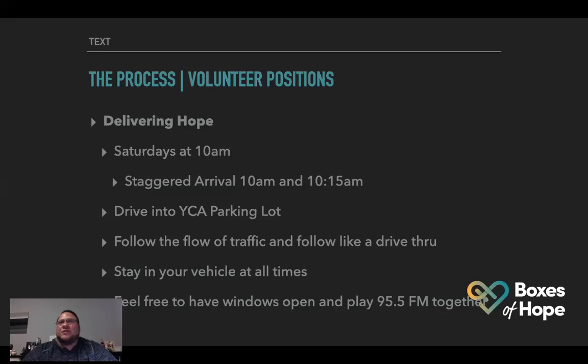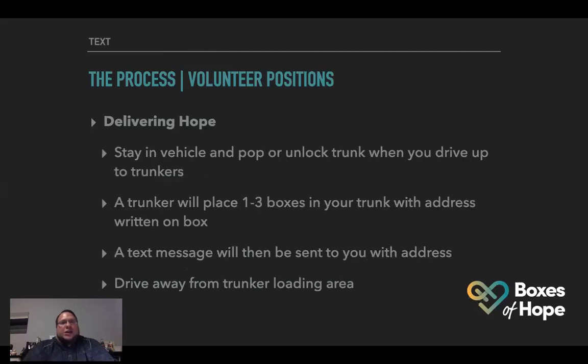Stay in your vehicle at all times. I saw a video on Facebook where everyone's playing the Waymaker song — we have a good Christian radio station here in Yonkers at 95.5 — it'd be awesome if you all come in playing that and we can have a little worship time together as we put the boxes in your cars. Stay in the vehicle and pop or unlock your trunk. The trunkers are going to be the people who put the box in your trunk. You are not going to get out of your car at all.